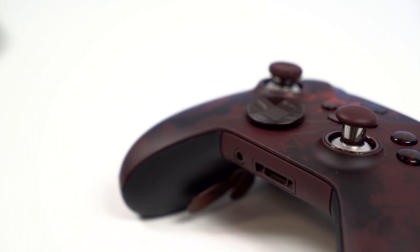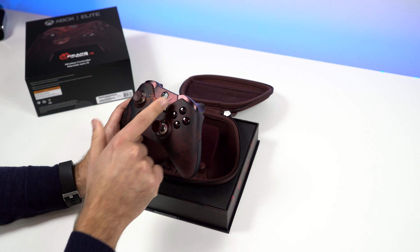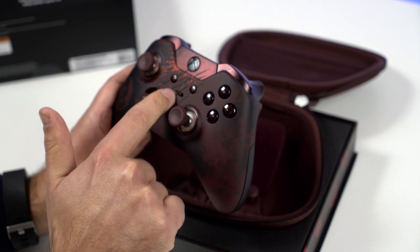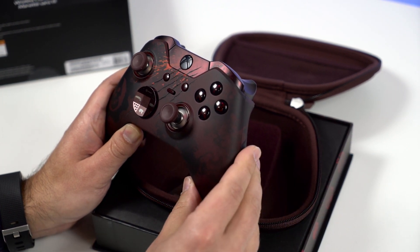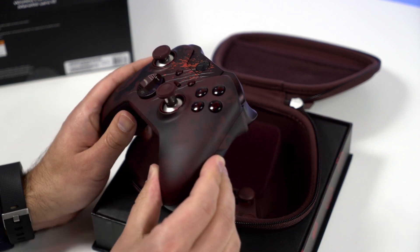They did some really cool customizations with this. You can see the laser etching on the front here, basically representing the claw mark — and that is a physical thing, just like the corresponding Xbox One S limited edition console that's out now. Make sure you check out our unboxing and review of that too.